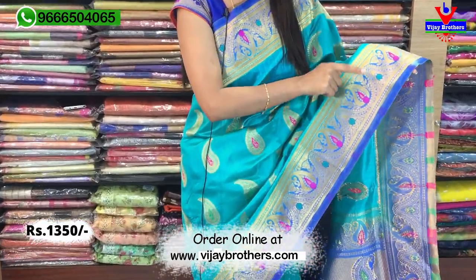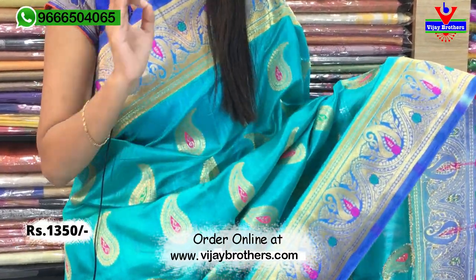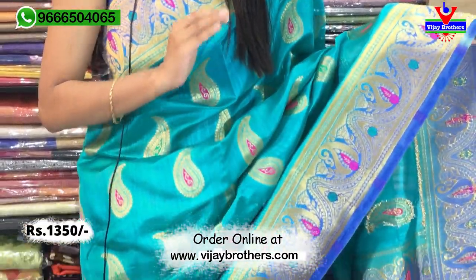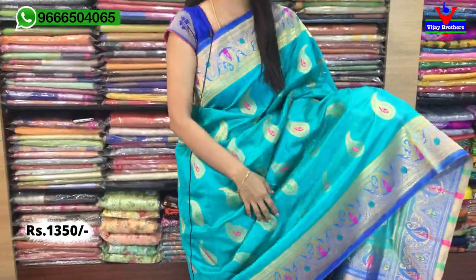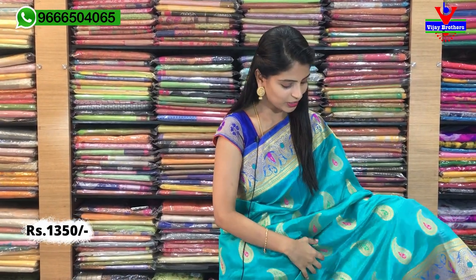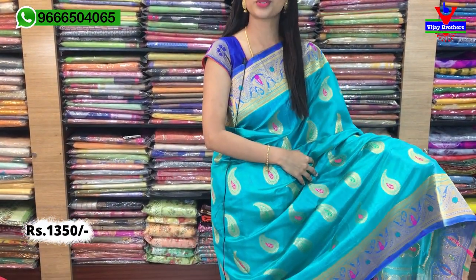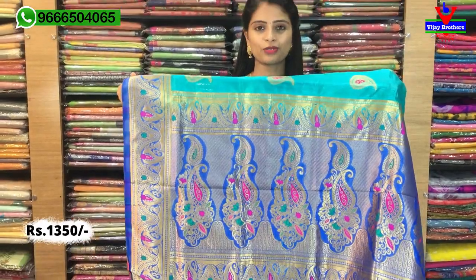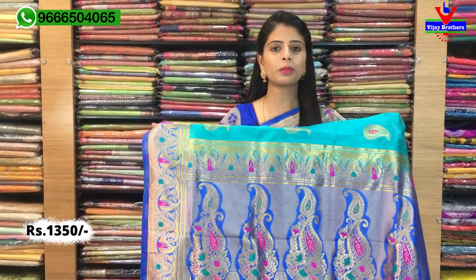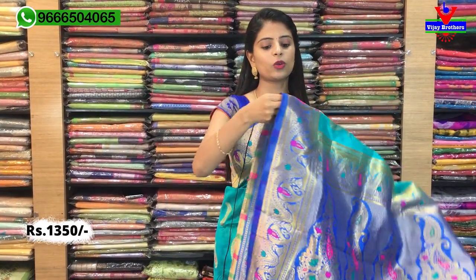The mangoes and florals are very neat — not clumsy, very neat and classy. There is completely golden weaving in the body. The mangoes have thread weaving. The look is very clean. Pink and green — two colors are used in the mangoes. You can see the beautiful contrast. It's complete Banarasi weaving with a contrast plain blouse and contrast borders. The price is ₹1350.